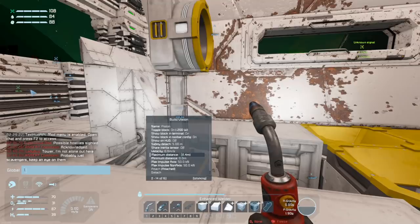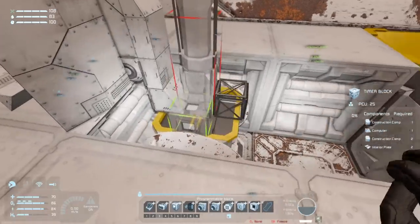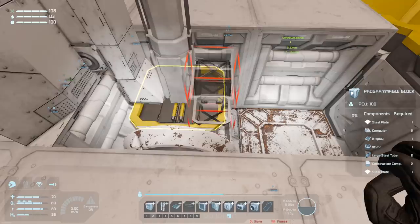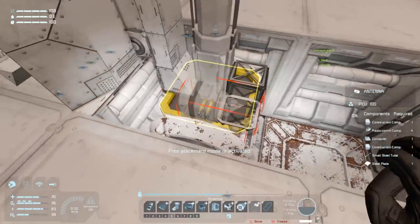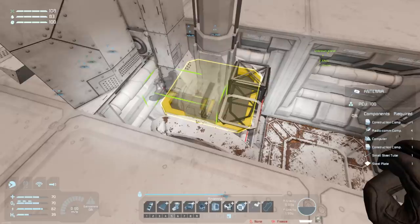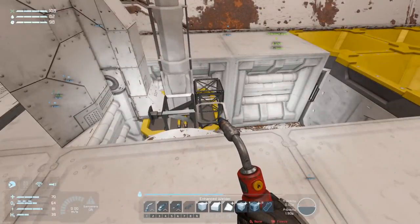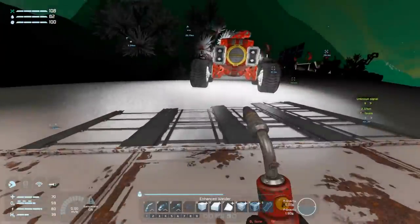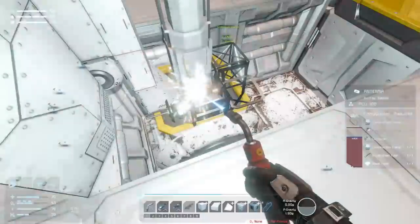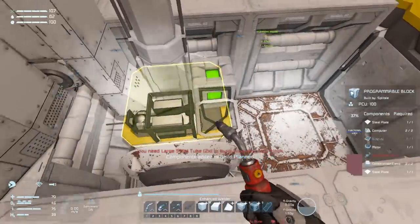Let's set the max distance to 1.5. I'm also going to add a timer block, a programmable block, and an antenna down here. The antenna is because I want to be able to remotely control this thing. If I hide it down here it's a lot easier than finding a spot to put a giant one elsewhere, and I can make it very short range since it only needs to receive signals from a vehicle within the hangar space or just a little bit outside.